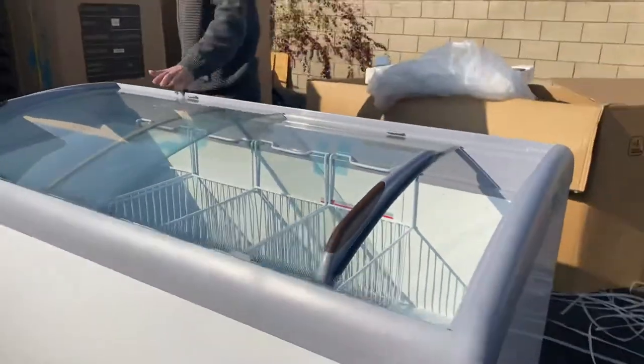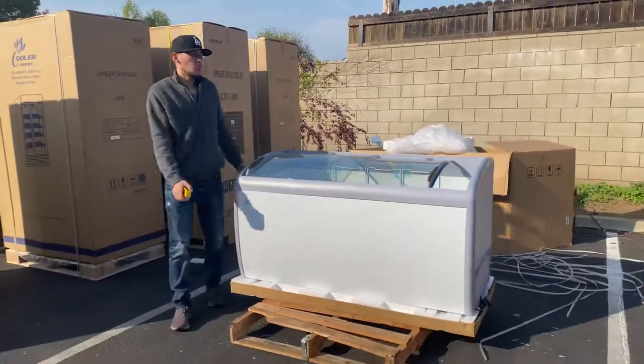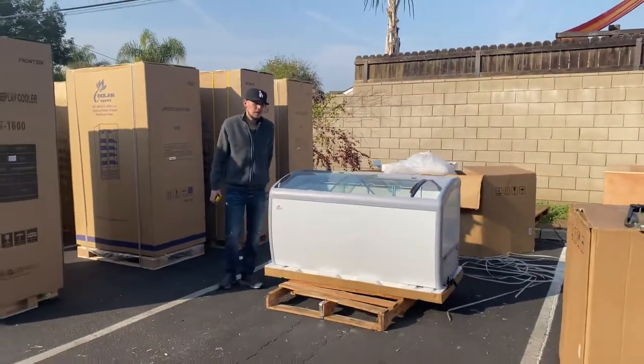It is going to be a standard plug for this freezer — you just hook it up to a normal outlet. It's simply a plug-and-play unit.